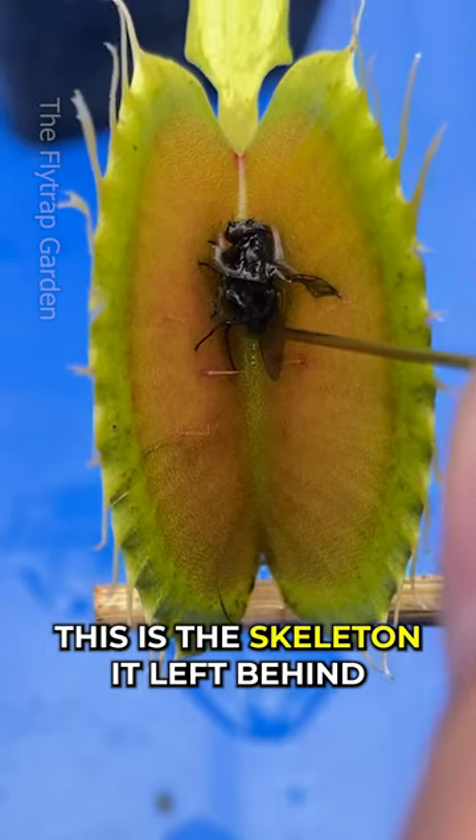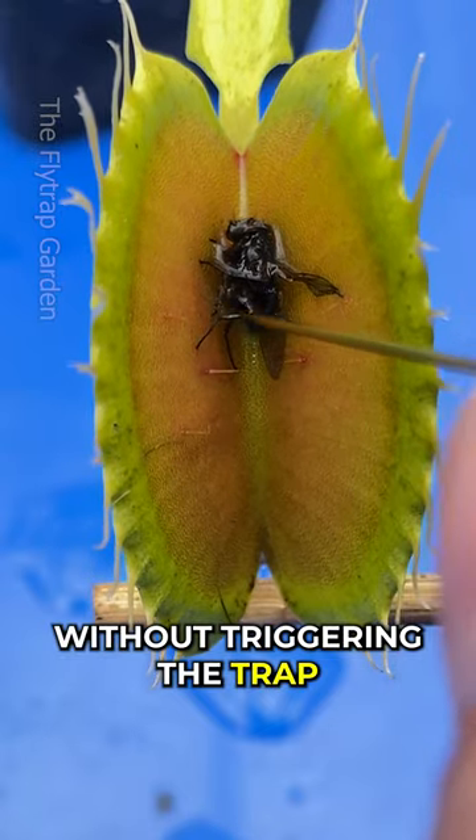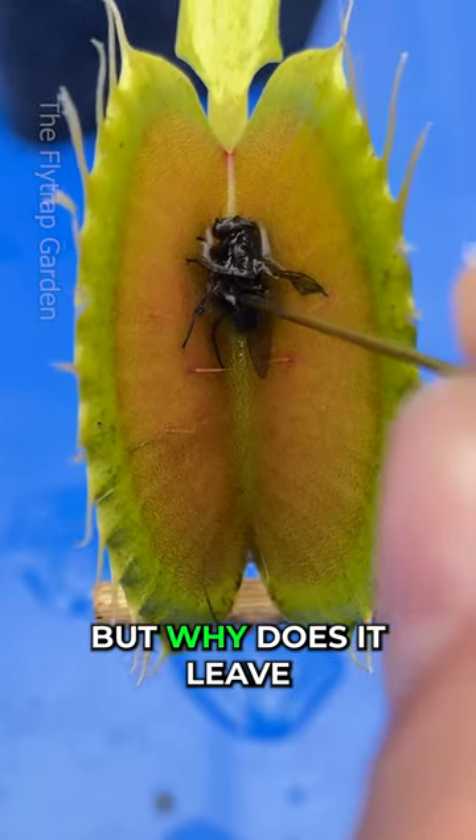This plant ate a fly and this is the skeleton it left behind. Let's try to remove it without triggering the trap. But why does it leave the skeleton behind?